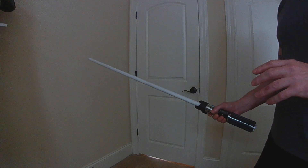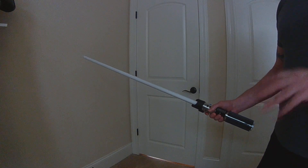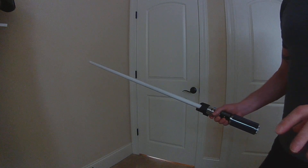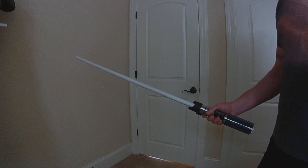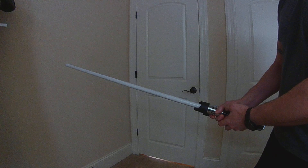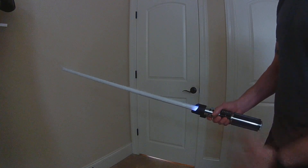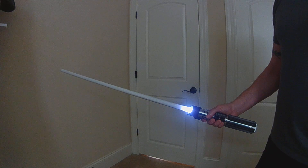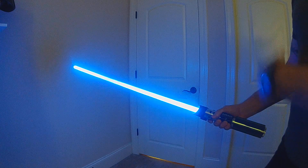I was actually looking at this the wrong way. In the new Prop File I'm working on — not available yet, still doing testing and getting all the defines worked out — you're actually going to have the option to use your pre-on or not. If you use your activation button, you'll do your pre-on effect and sound. So this is an example — that's a pre-on effect and pre-on sound before ignition.